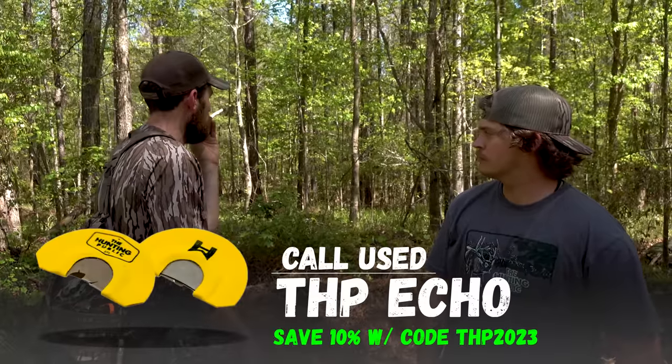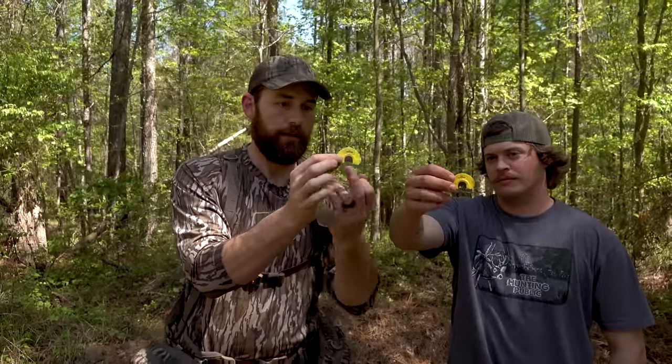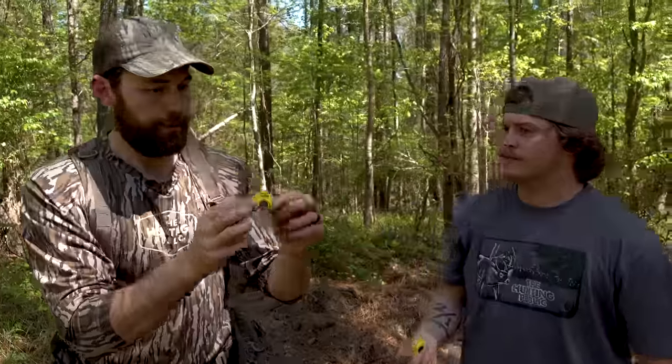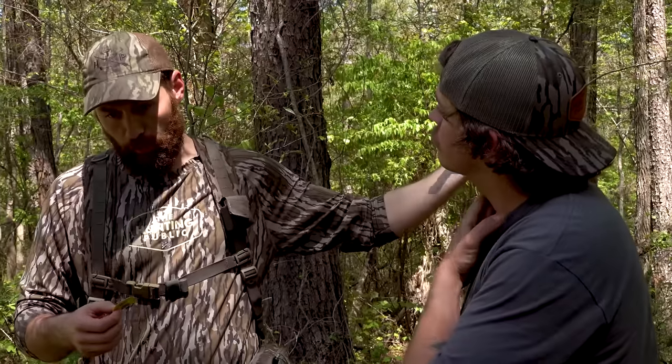Sometimes I'm yelping out the middle of the call, sometimes the right side to sound like a hen, but when I'm gobbler yelping I'm yelping out the left side — that's the side with the overhang on the latex on top. The air going over each side is pretty similar; you're just moving air over a different portion of the reed. The left side gives you raspier, louder yelping; the right side gives you higher pitch tones. You can use that to sound like different turkeys — or in this instance, a male bird versus a female bird.